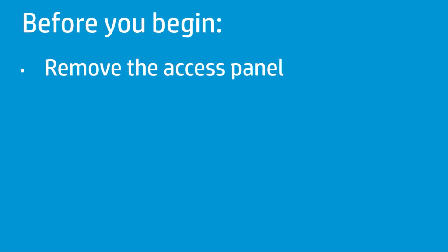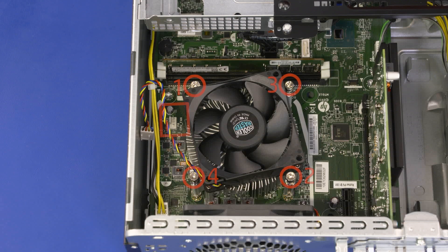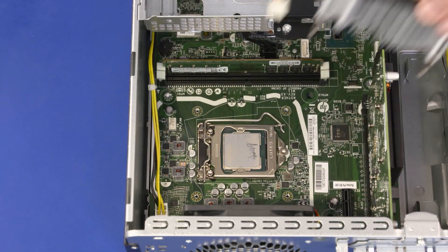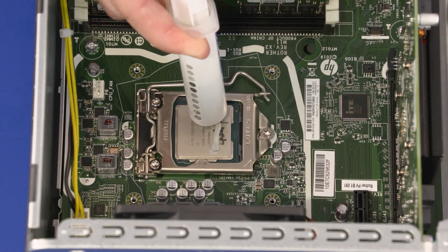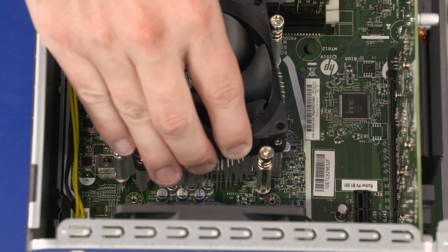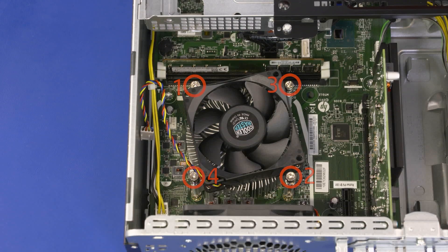How to Replace the Heatsink. Before you begin, remove the access panel. Removal: Disconnect the CPU fan from the connector on the motherboard. The heatsink has numbers adjacent to the four screws. Loosen the four captive T15 Torx-head screws that secure the heatsink over the processor in numerical order. Lift the heatsink straight up and off of the processor and remove. Replacement: Using an alcohol swab, carefully remove the thermal grease from the heatsink and processor. Apply new thermal grease to the processor according to its individual specifications. Align the screw holes on the heatsink with the standoffs on the motherboard and lower it into position over the processor. Tighten the four T15 Torx-head screws in numerical order. Connect the CPU fan to the connector on the motherboard.